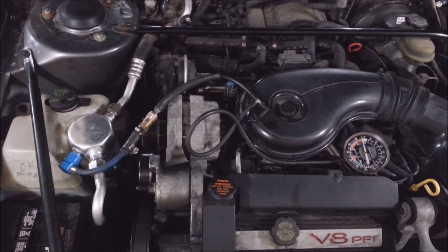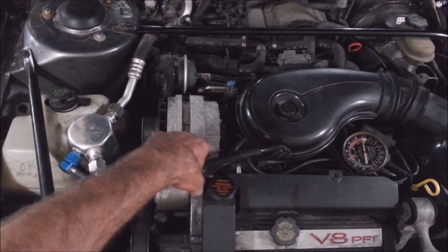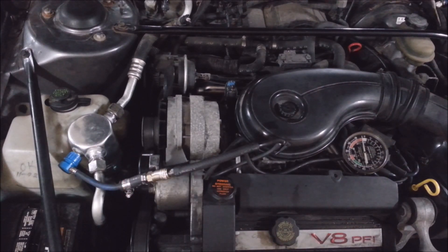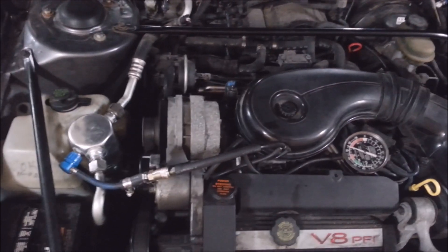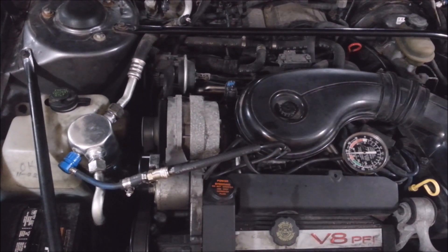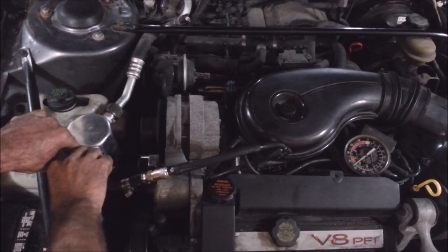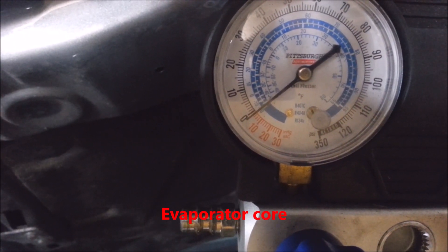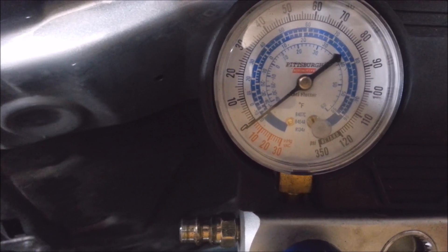Alright, now I've got my evacuation apparatus set up. I just have to make sure it doesn't hit anything. It's working. I'll let this run for about 10 to 15 minutes — should be all evacuated. This thing's got a leak somewhere; I've got to look for a leak.